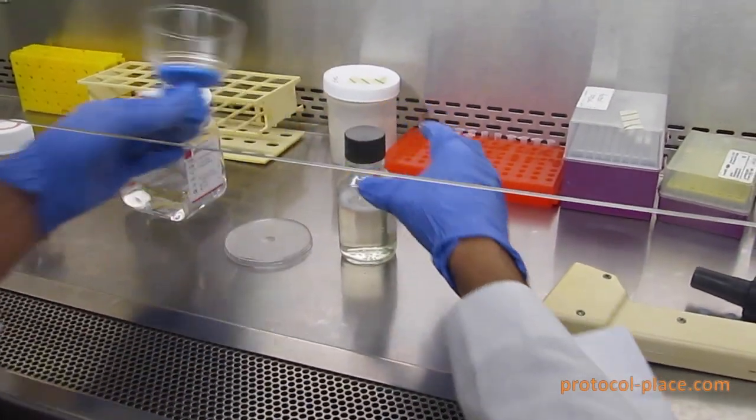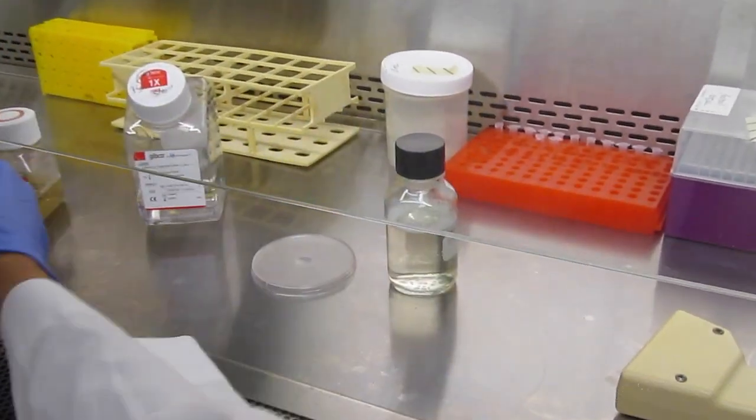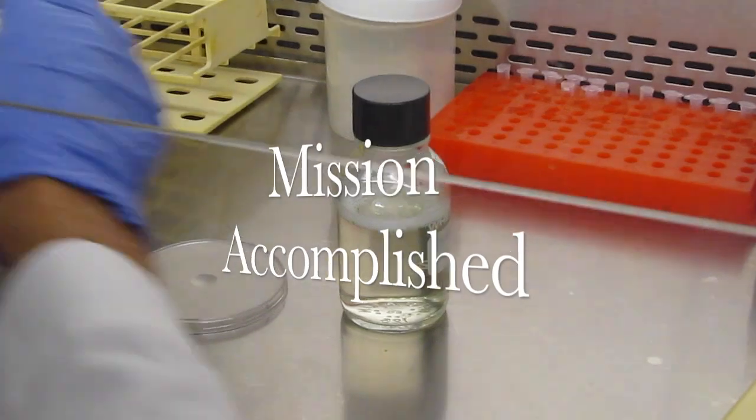After you're done, remove the filter and replace the lid on the bottle. And with that you've finished sterile filtering your solution.